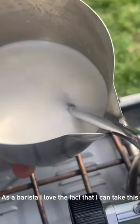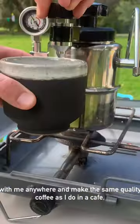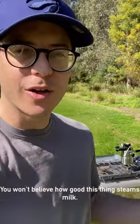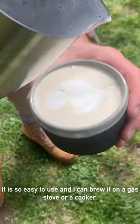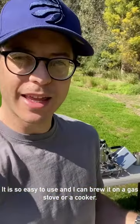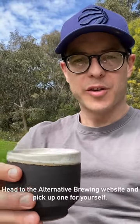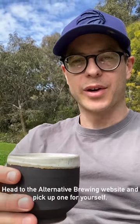As a barista, I love the fact that I can take this with me anywhere and make the same quality coffee as I do in a cafe. You won't believe how good this thing steams milk. It is so easy to use, and I can brew it on a gas stove or a cooker. So you guys have got to check this out. Head to the Alternative Brewing website and pick up one for yourself.